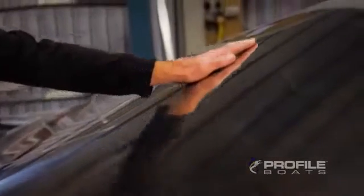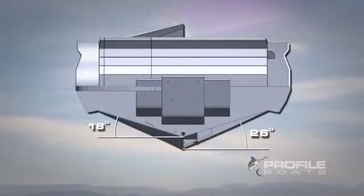You may have heard people talking about the dead rise of a hull. The dead rise is the angle of the hull from a flat plane.